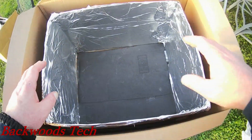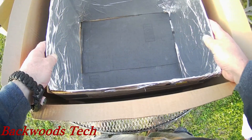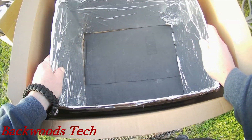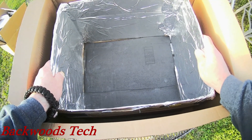We got the black bottom put in and then kind of fully lined the inside of the box. Now in a grid down situation, I'm not sure if you'll be able to get aluminum foil, but I'm sure you can find something shiny and reflective to use — that's my take on that.